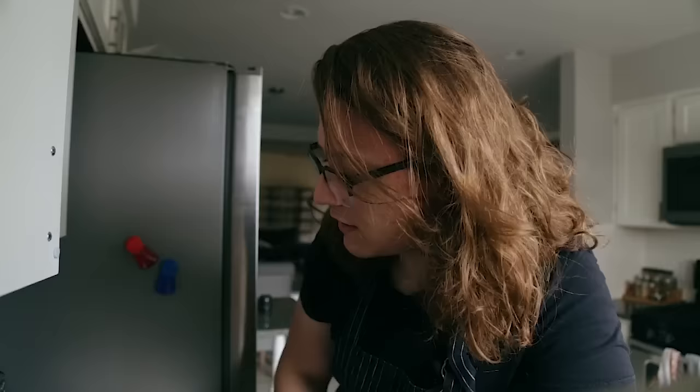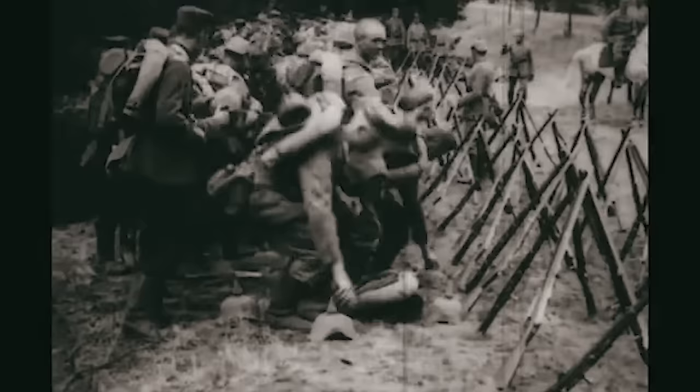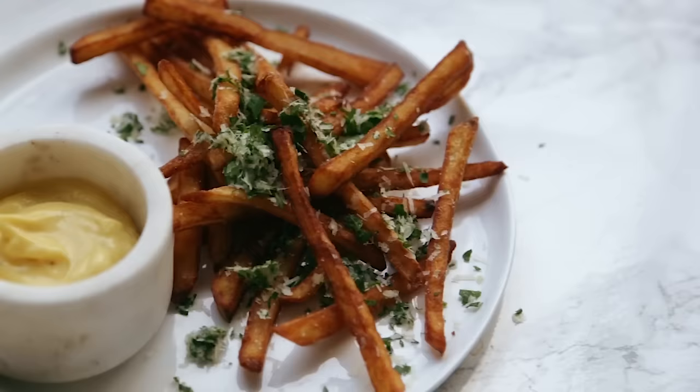Today we're talking about fries — not the electronics store, obviously the French kind. By the way, they're not actually French; they come from Belgium. Since the official language of the Belgian army was French, they nicknamed them french fries, and the name stuck. Decades later we're still giving credit to the wrong country — a constant loop of misinformation.